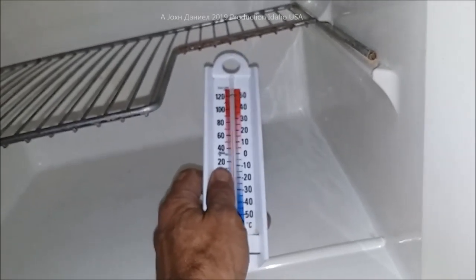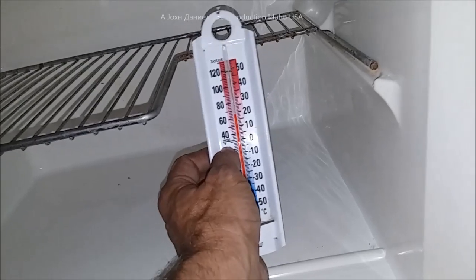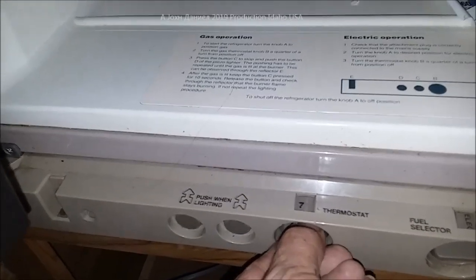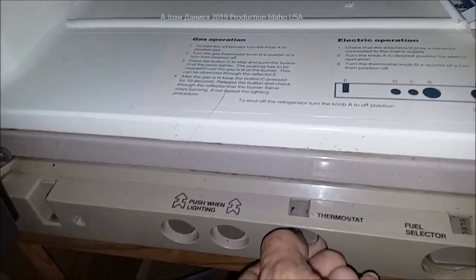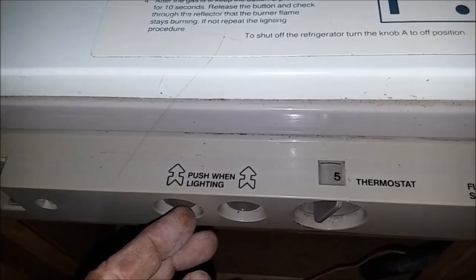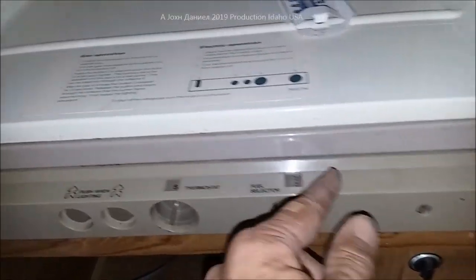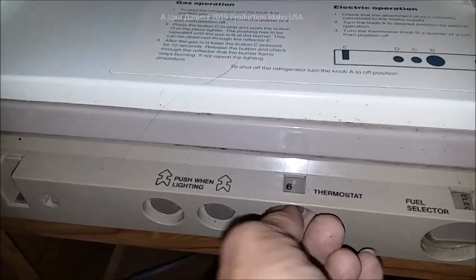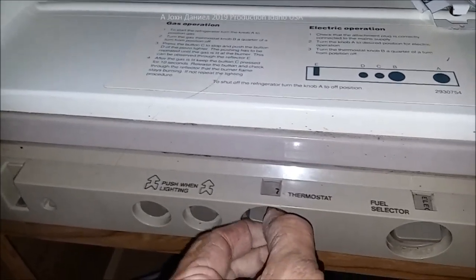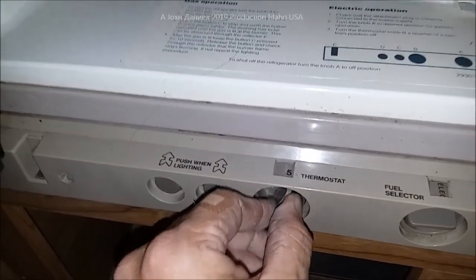Set your refrigerator's temperature to reach about 37°F — start around 11 a.m. and then check it. These controls are very sensitive — you're looking at quarter-turn increments. In this unit's case, on electric I run it at about 5.25 to 5.3, and on gas I run it at just under six, around 5.75. The higher the number, the more cooling you get.